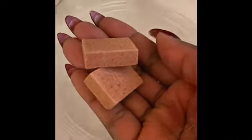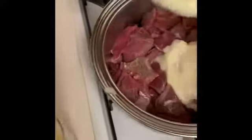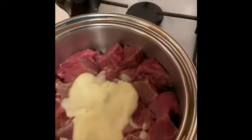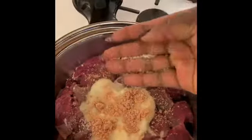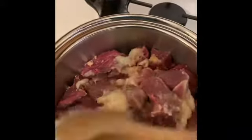In addition to all the ingredients mentioned, you also need a seasoning cube and salt to taste. I have my blended ginger, garlic, and onion mixture, so I'll add about four tablespoons to my meat, then add one seasoning cube and a tiny bit of salt. I'll mix it all up and start cooking the beef until it's tender.